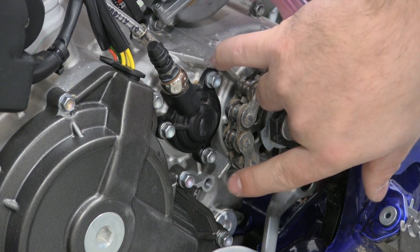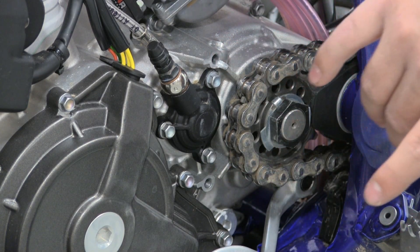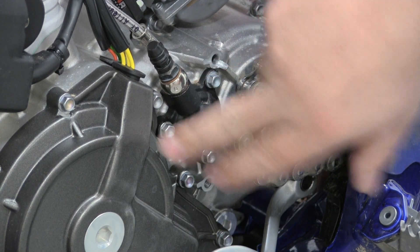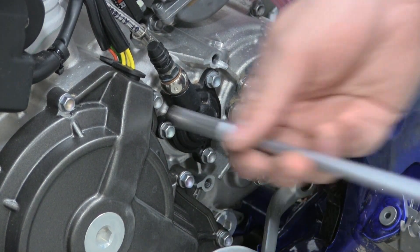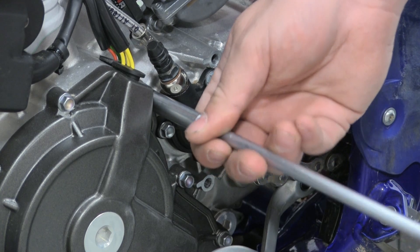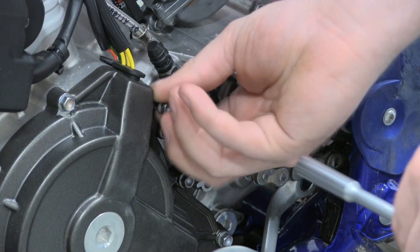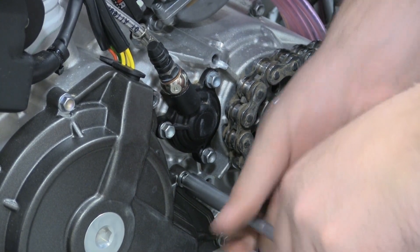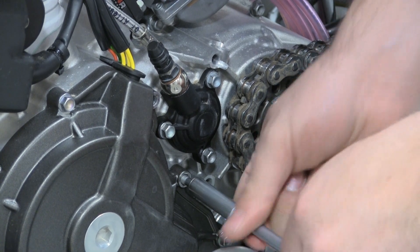Now that you have your plastic OEM guard taken off, you're also going to need to remove two more bolts here in the side cover — this bolt here and this bolt here. You can set these bolts off to the side as well because you will not need these anymore either.